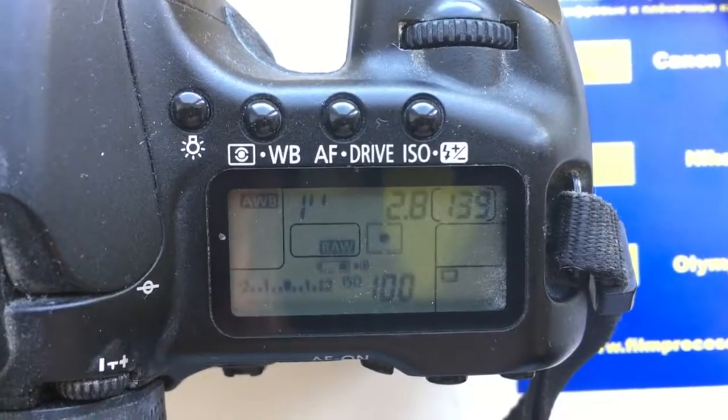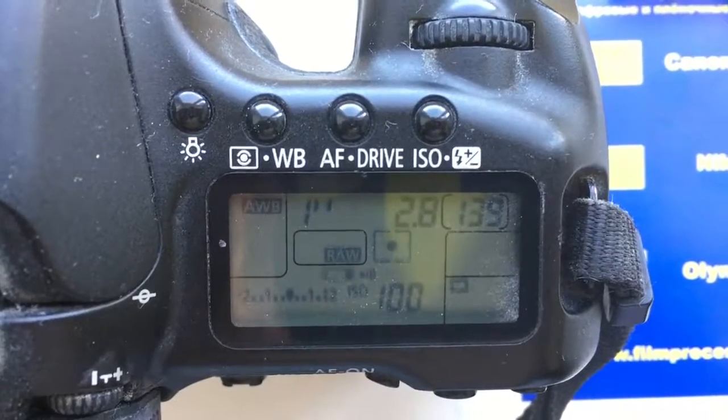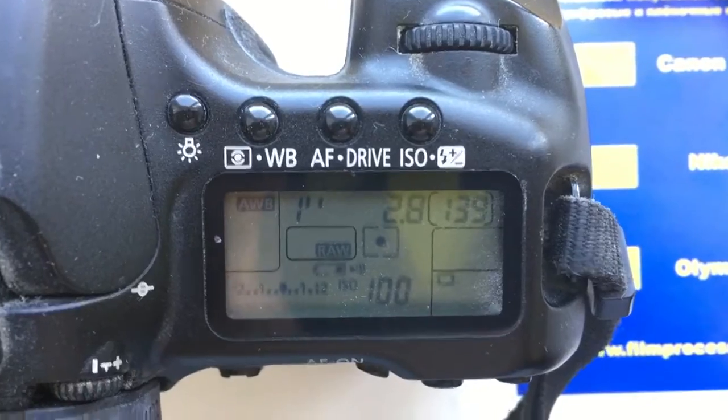Hello Papastairos! This video is about your programmable chip. I pre-programmed it with a focal lens of 14mm and aperture 2.8.